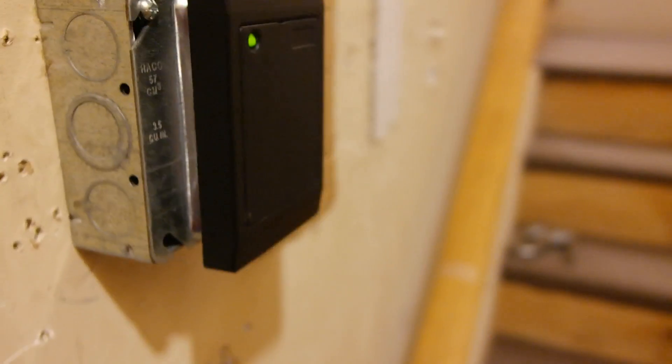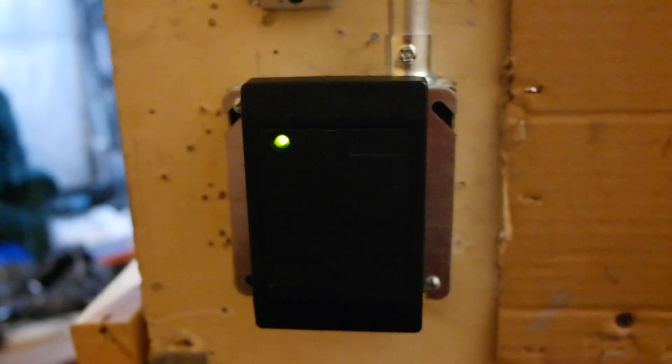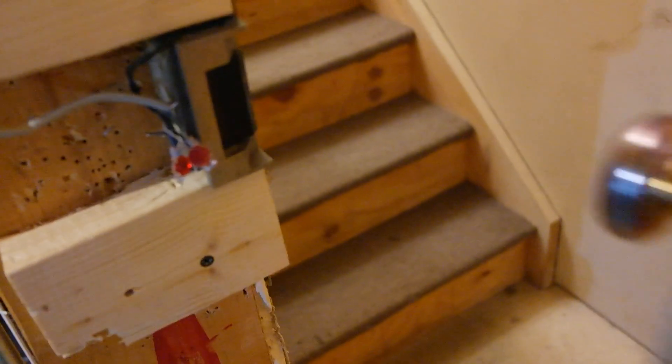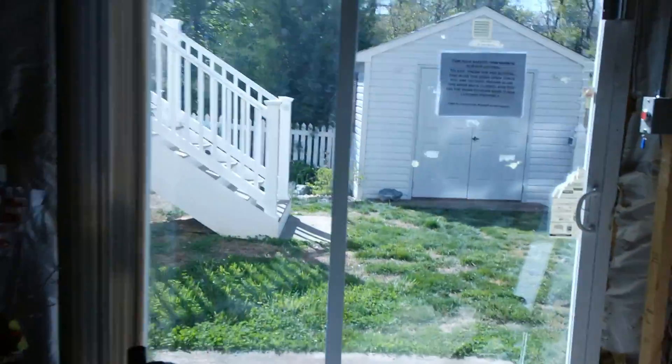Starting off here, I've got a standard Wiegand reader — this is the first one I got. I painted it; it used to be that beige color but I didn't like that so I painted it black and it came out really nice. I do have a strike plate for this door — I think we have a Von Duprin strike plate. The reason it's green is because I just keep it unlocked. I also have a magnet on the door right here.